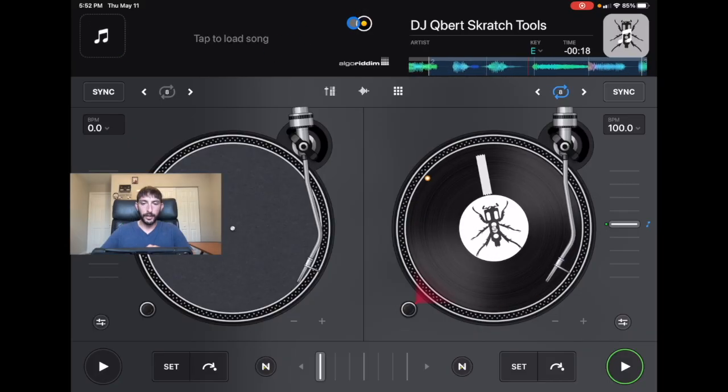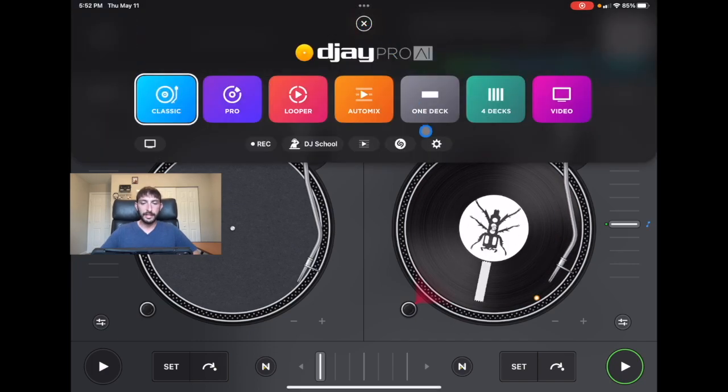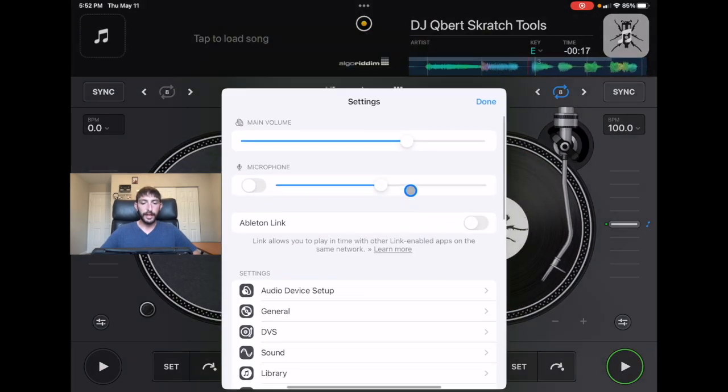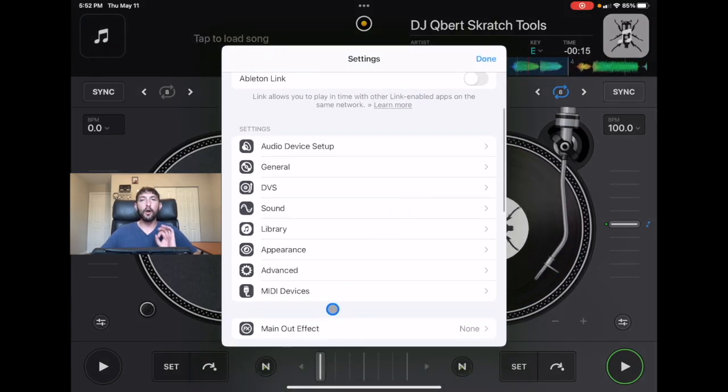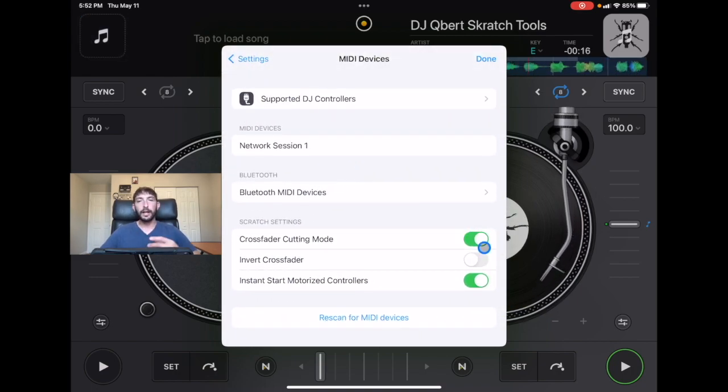So let's talk settings. In order to get to our settings menu, we're gonna go to the middle button. You can see the marker for my mouse where I'm pointing. And now we are gonna go down here to settings. So the first one that I wanna talk about — this is the one that I always use every time I DJ with a controller with DJ Pro AI — and that is crossfader cutting mode.